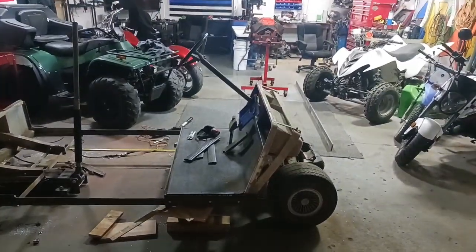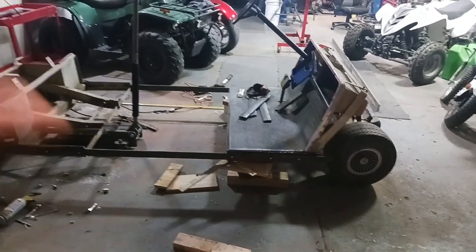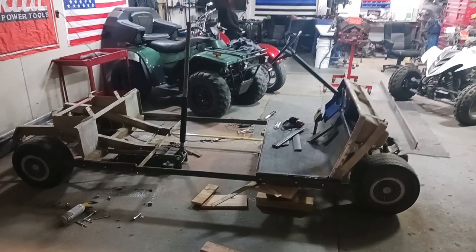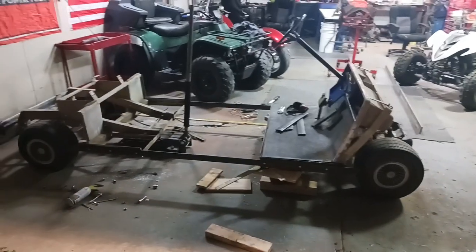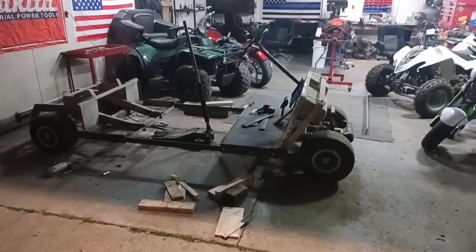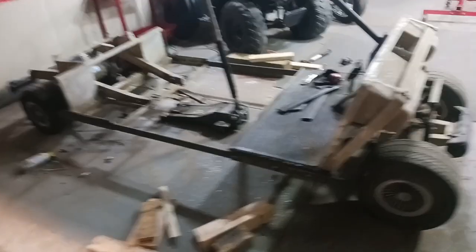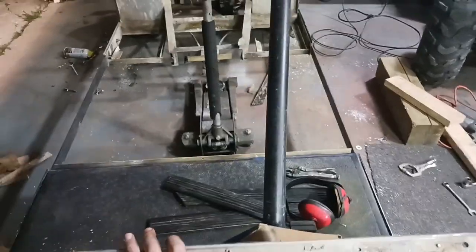One thing I'll do is go ahead and remove that jack and remove this wood. I just want to see how it stands on its own — see if it'll hold its own weight at this point. It may bow in the middle, but I'm not really sure. So that is on its own weight. I can actually roll it back and forth now again if I needed to move it around. So far, so good.